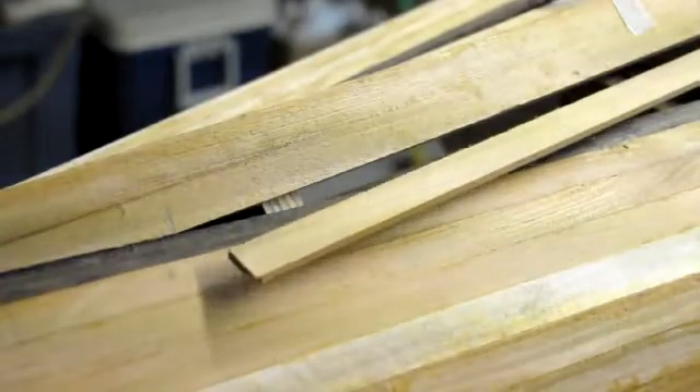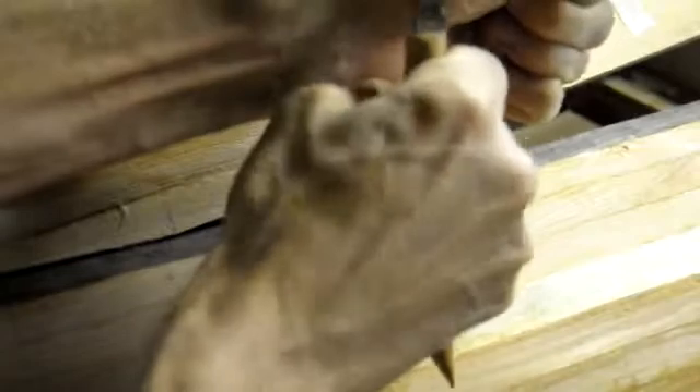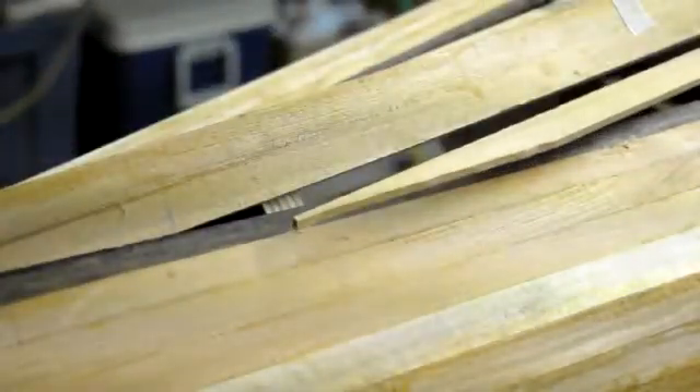I'm just going to use a knife here at first to get this close to that line, and then I'll use my block plane afterwards to true it up. A nice sharp knife will cut through the cedar very quickly, as you can see.